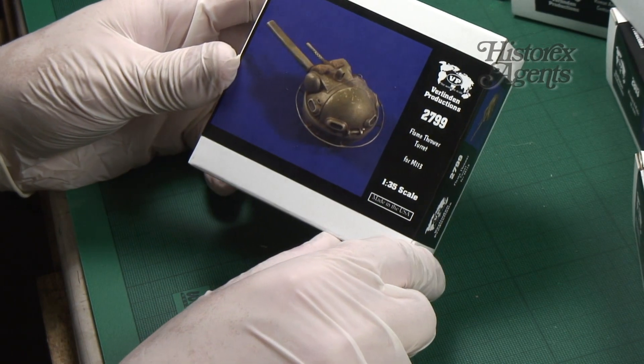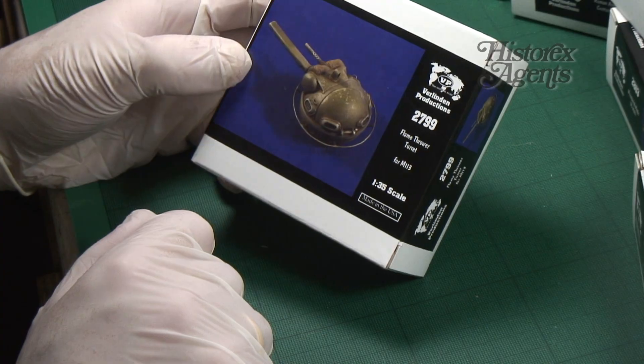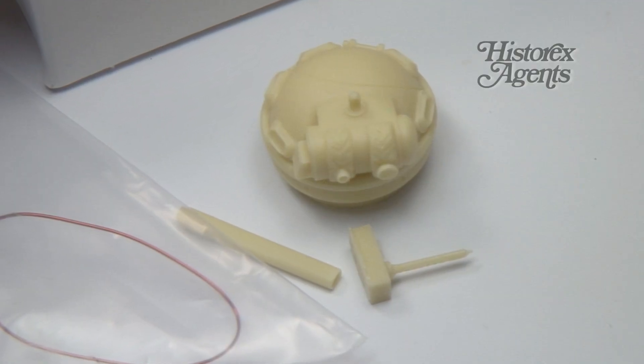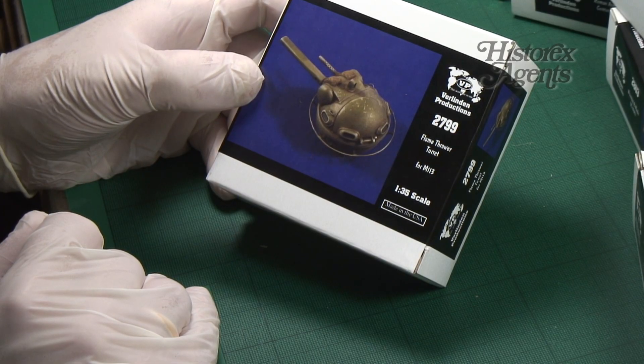Another one for Vietnam fans — 2799 — their flamethrower turret for the M113. You're not going to be able to put a figure inside as it's solid, unless you do some pretty heavy drilling. If you are converting the Tamiya kit, for example, you've got all you need here under reference 2799.